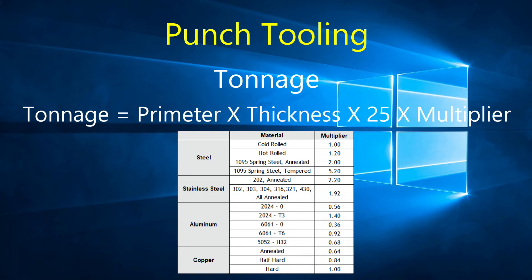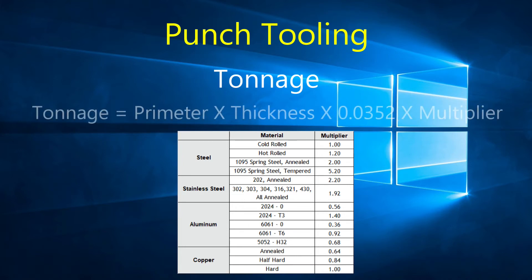For metric calculation, multiply the perimeter of the punch by the thickness of the material, both in millimeters, then multiply by 0.0352, and finally multiply by the material multiplier. The result is in metric tons.